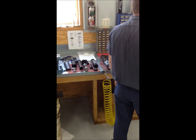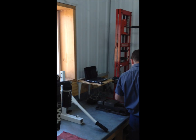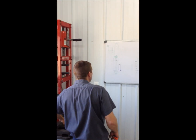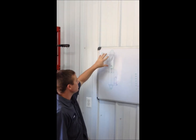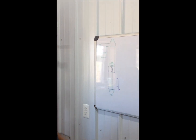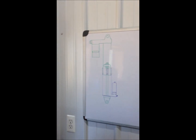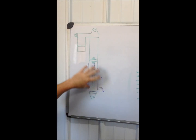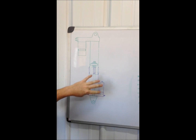Now I'm going to show a cutaway of what's happening here. On a typical spring shock, you're not going to have this air sleeve. The way I've drawn this, everything in green is just like a spring shock, and everything in purple is what they've added to make it an air shock.